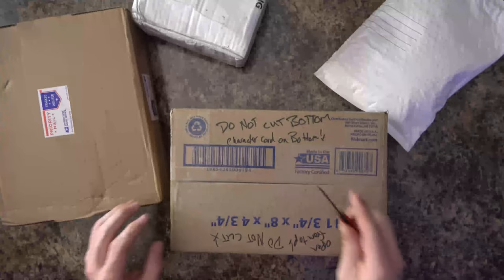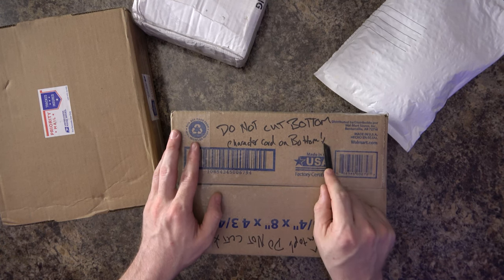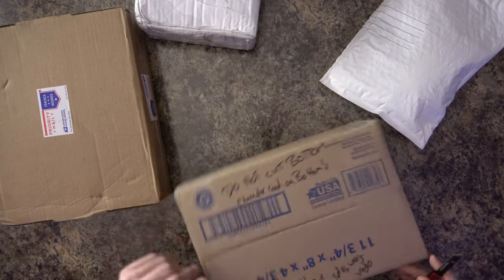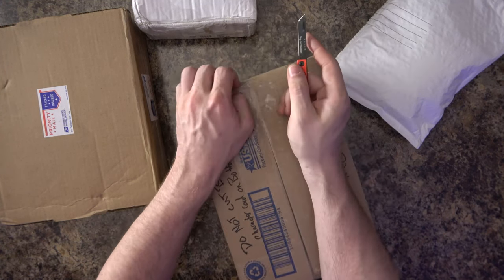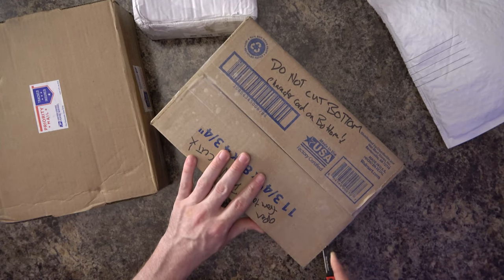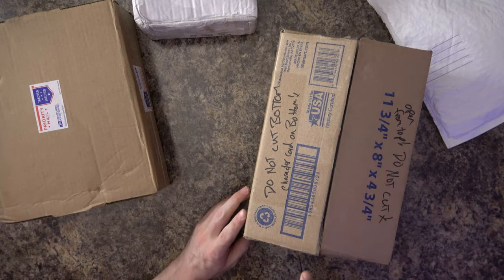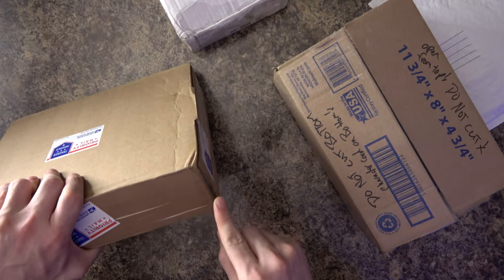This box says 'do not cut bottom — character card on bottom.' When it says character card, I think it's Teenage Mutant Ninja Turtles. But I'm going to cut on the bottom anyway — number one, you can't tell me what to do, and number two, I always like to hide the address information to protect the innocent, so I don't want to tape it up. I'll just carefully unbox it from the bottom.